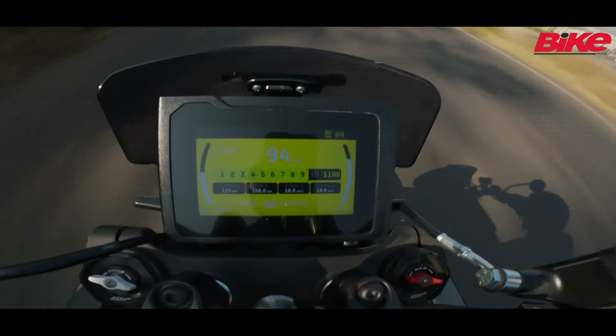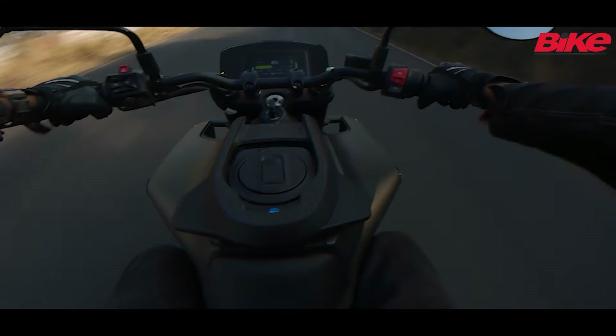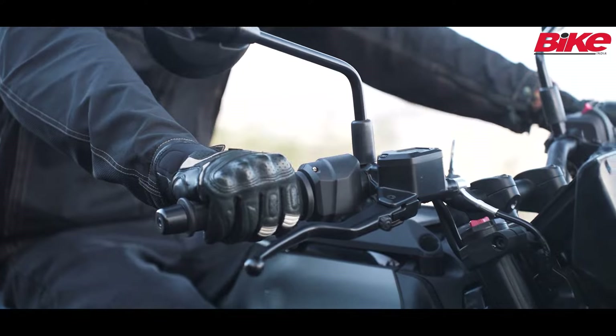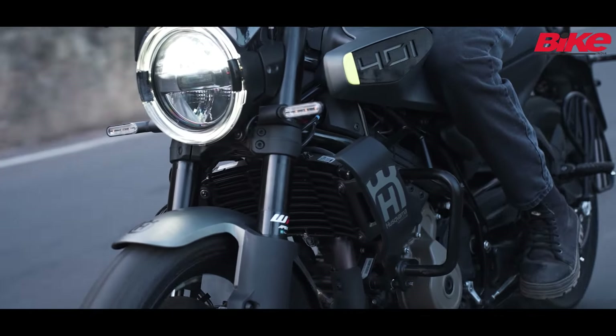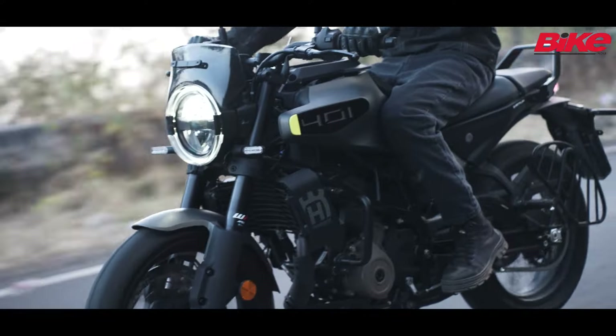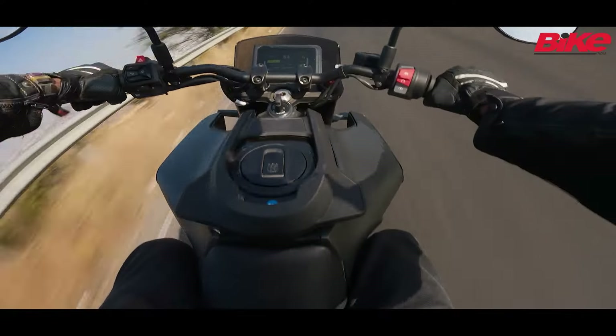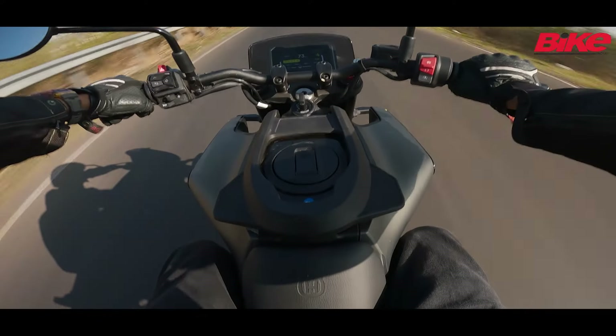It gets up to triple digit speeds really quickly and I was able to cruise comfortably at 120km/h in 6th gear. There are a few vibrations creeping in at the handlebar and footpegs once the bike revs past the 8000 RPM mark. This updated motor is also more tractable and can handle doing around 60km/h in 6th gear.